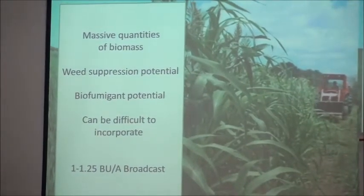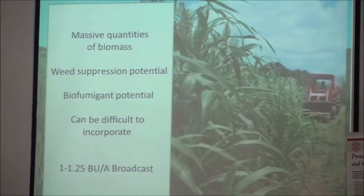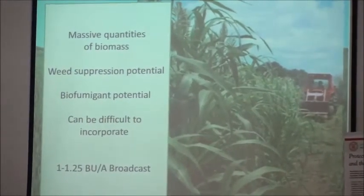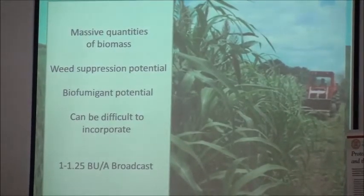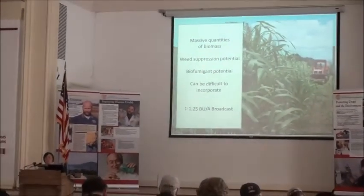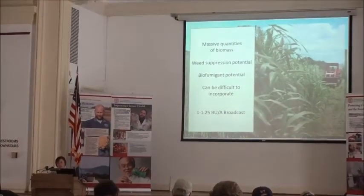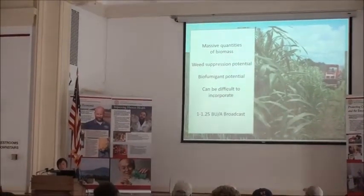The key with this particular cover crop is being able to get it down and incorporate it, right? This is not an easy thing to deal with. But I really like this crop. We don't tend to see it as much with garlic growing as we do in some of the other rotations for vegetable farms, but this is something that I am very interested in looking at in the future.